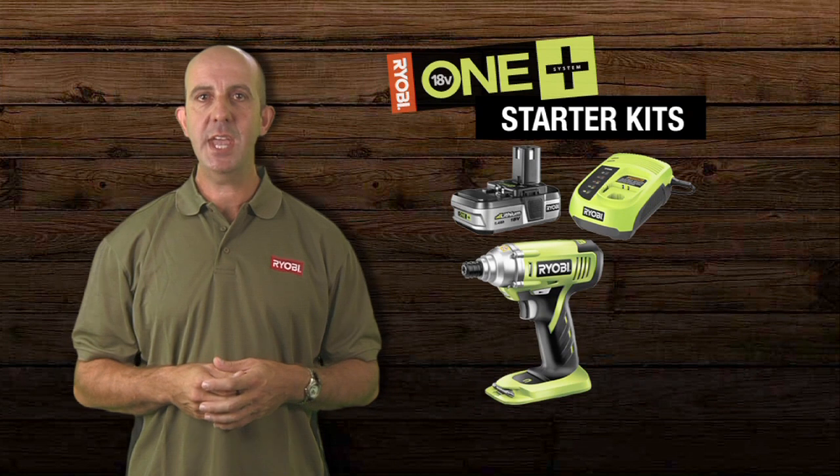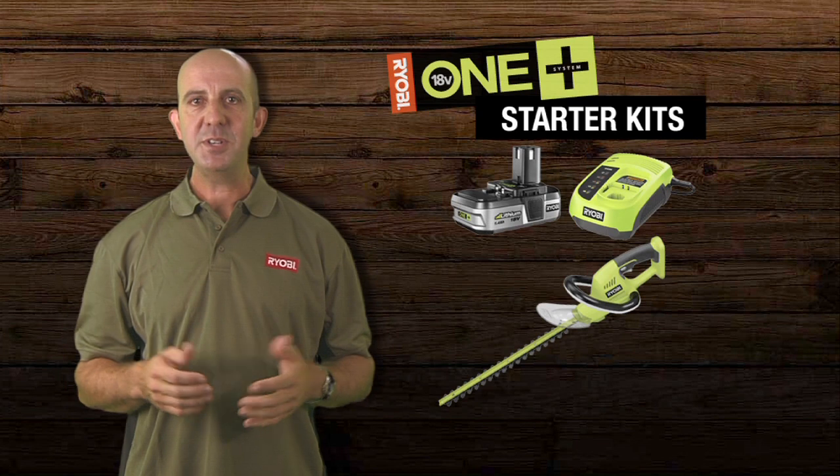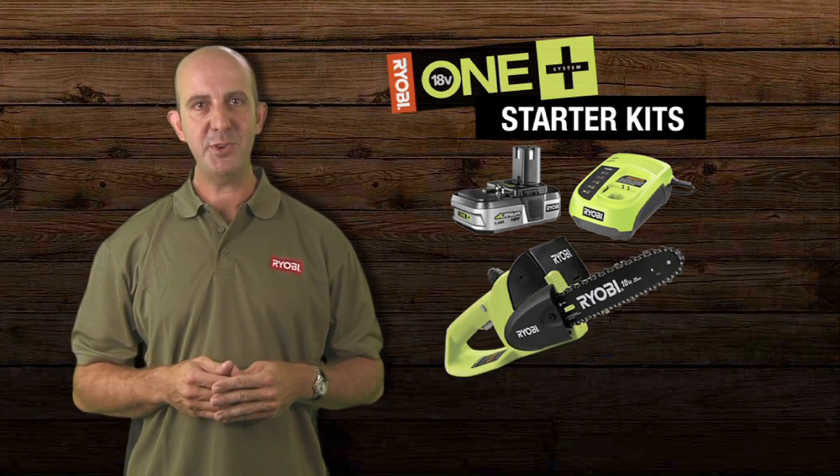The easiest and most economical way to get started is to choose a starter kit. We have a range of kits which include a tool, a OnePlus battery, and a charger.